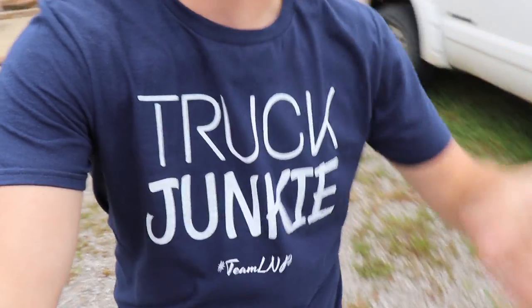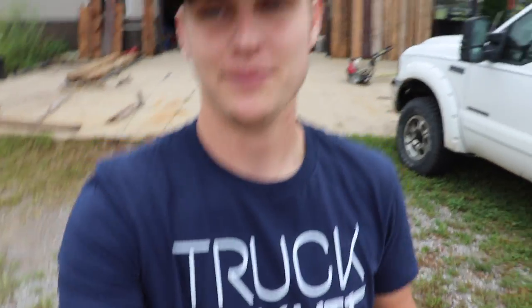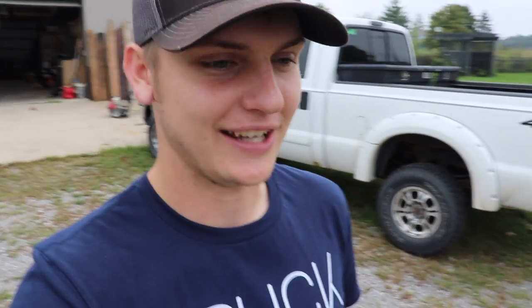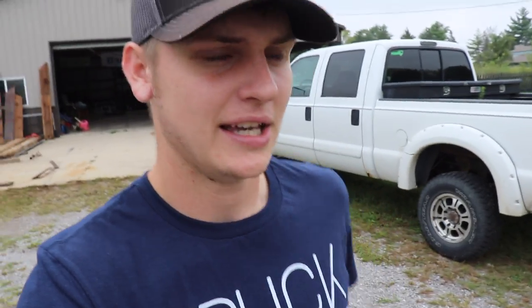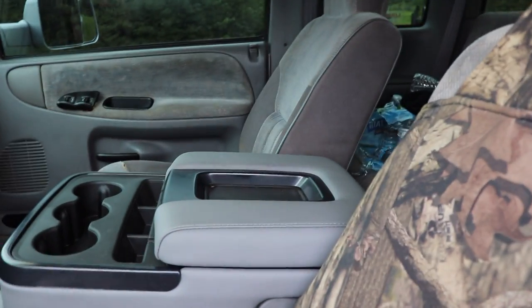I wouldn't give away something that I wouldn't be comfortable and happy with owning and driving — that's the way it works. Every $15 gets you another entry to win. Don't forget we have new stuff on the website — we've got one that says 'Truck Junkie, Team LNP' in a different font, and then we've got one that says 'I Know My Truck' with a big fuel gauge on empty. You know those guys — even my grandma always says 'I know my Jeep, I know my Jeep.' She thought it was the funniest shirt. She always drives on empty and says she thinks she's got about 36 miles left on the tank. The giveaway ends in about 10 days so if you guys are trying to enter, don't miss out.